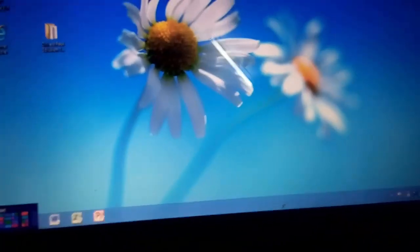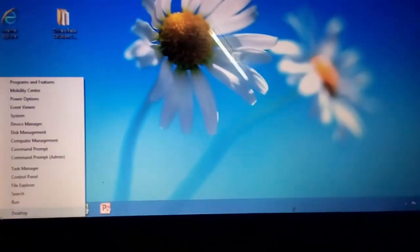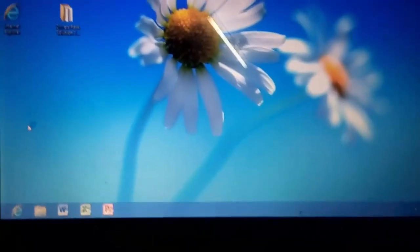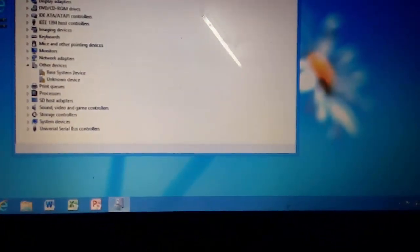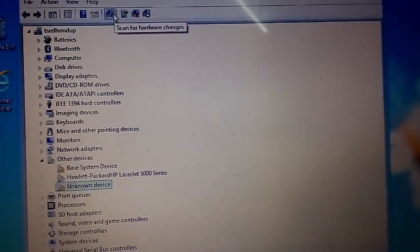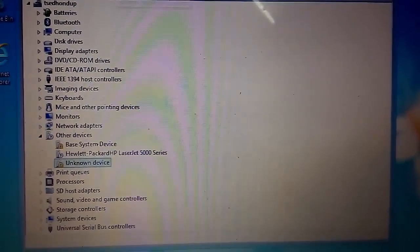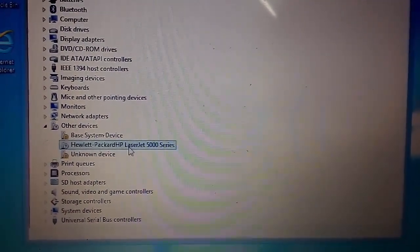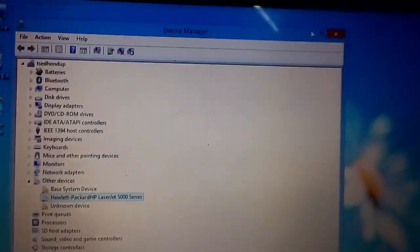This is the device manager, and the device manager will be able to refresh the device. This is the HP LaserJet 5000 series.